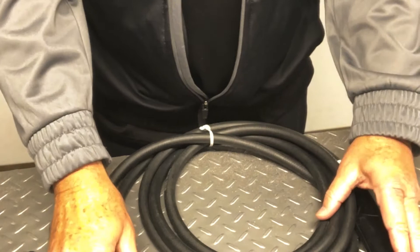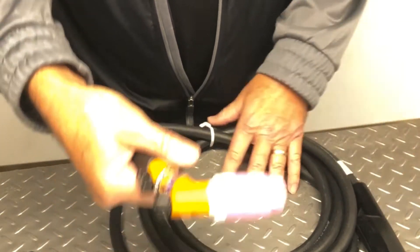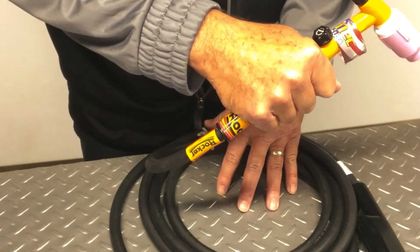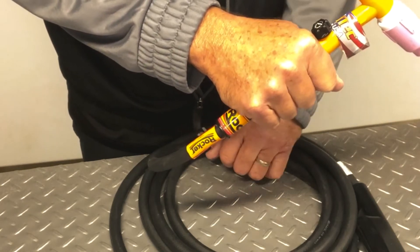Shown here is a typical Rocker Complete torch package. The first feature of the rocking motion — you can see when I move the torch back and forth, the cable label will stay stationary.